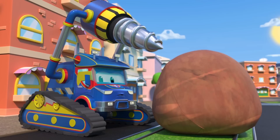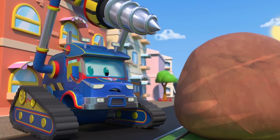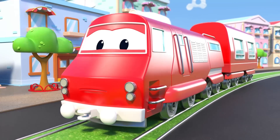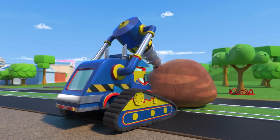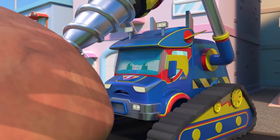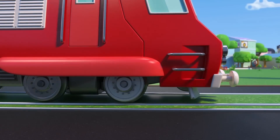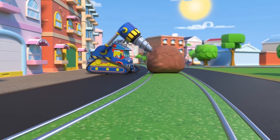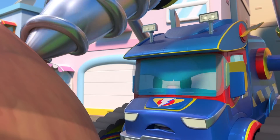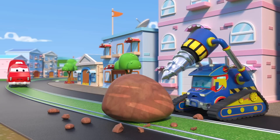Hey, Super Drill. Are you clearing the track for Troy? Better hurry up before he gets here. He's coming. Isn't the drill going through? You need to get off the track. Watch out!